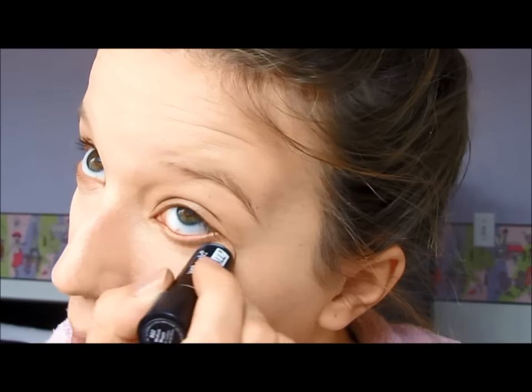And then with a Wet n Wild overall concealer, I just went ahead and applied some more underneath my eyes just to really brighten them up. That concealer is really good for having that brightening effect. And then just blending that with the Beauty Blender as well.